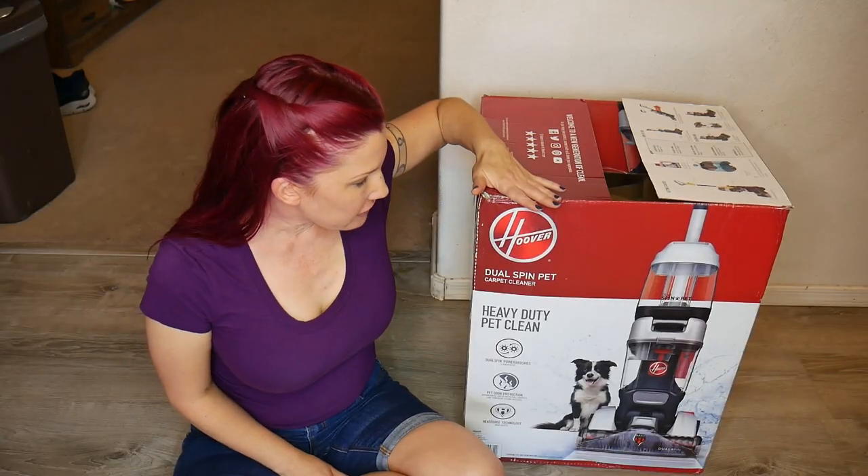It does not do as great of a job as hiring a carpet cleaner would do. What do you use to get your carpets clean? Leave me a comment and let me know. If you're interested in this product, I'll try to find a link — it's so new I don't know if it's even out on the market yet. If you enjoyed this review and would like to see more product reviews, please subscribe to my channel, and as always thank you so much for watching.